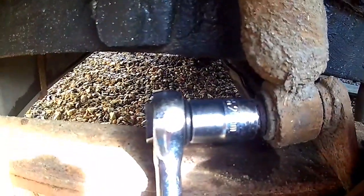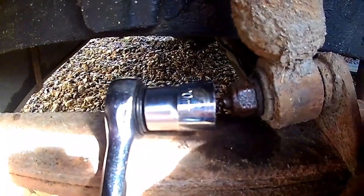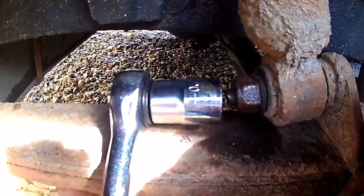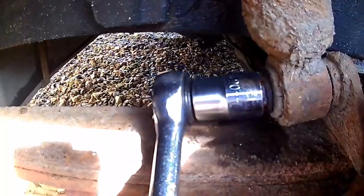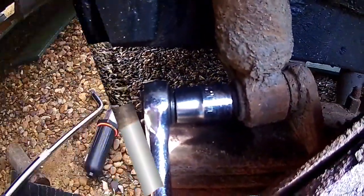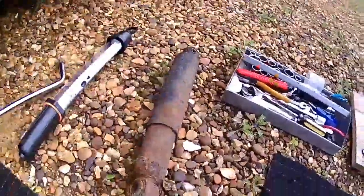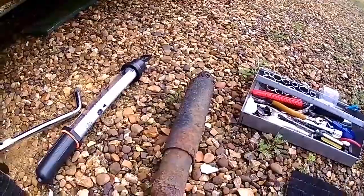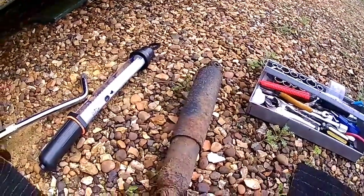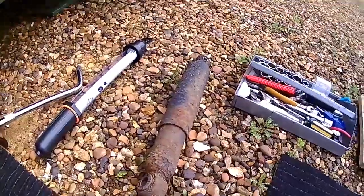I'm now working on the offside. Similarly, I brushed the end of the thread with easing or penetrating fluid and then it loosens off — which it did. That's number two off. That bolt needed a bit more persuasion, but it's off. So, time to fit the second new one.